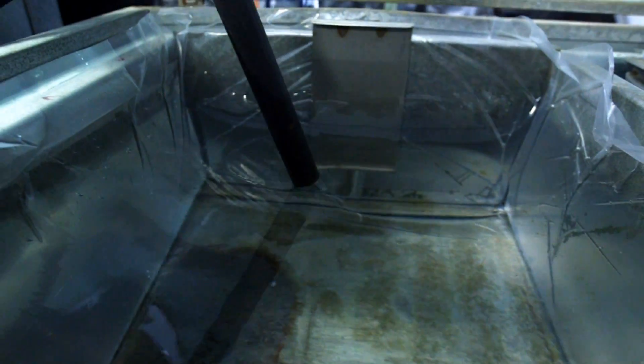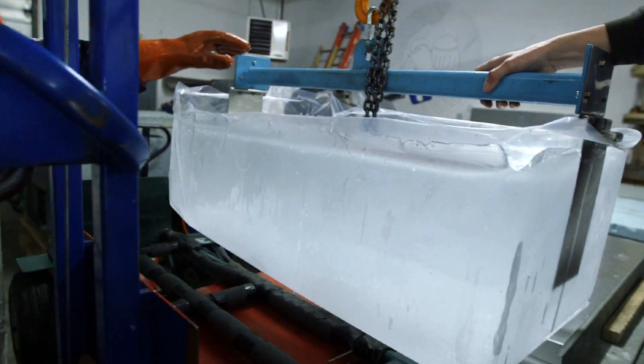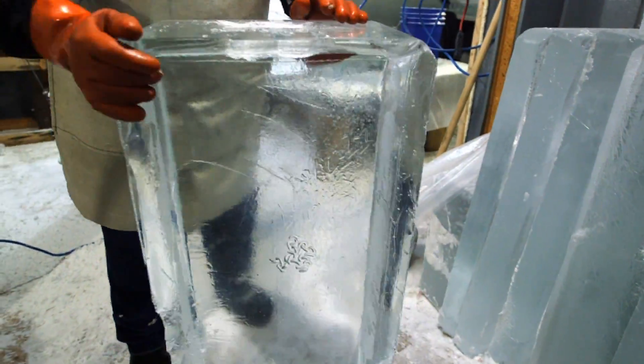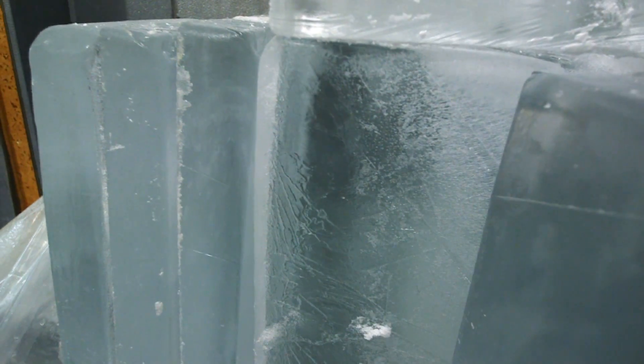It starts with 40 gallons of water on each side. It freezes from the bottom up. We vacuum off the water that's on the top. Each blockmaker makes two 300-pound blocks of ice. Spin it around and you can just sort of see the beauty in that puppy. That's wicked good ice — you can see right through it.